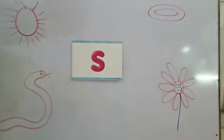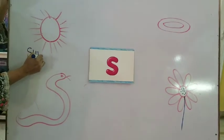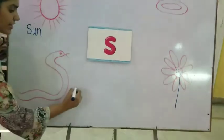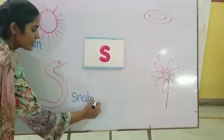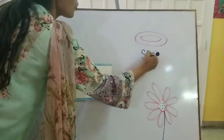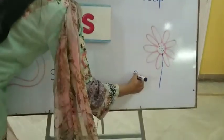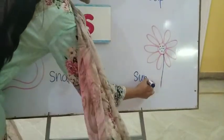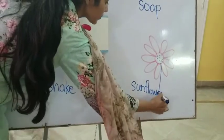Okay, soap. Sun. Snake — it's like a snake. Soap. Okay, what is this? Sunflower. What is this? Sunflower. Sun.